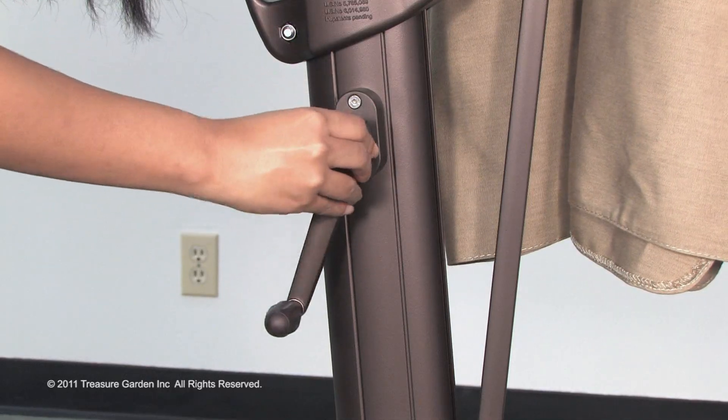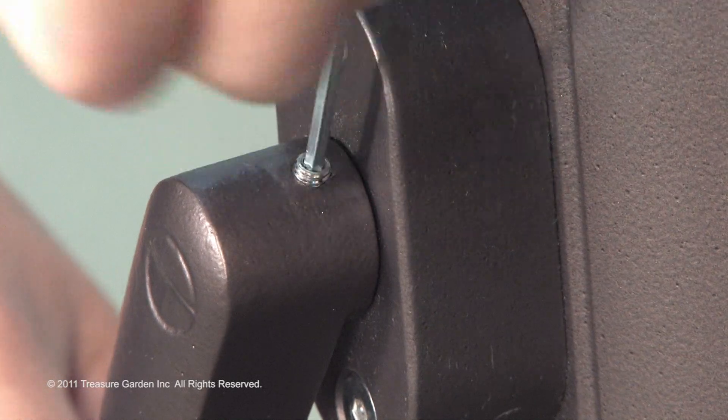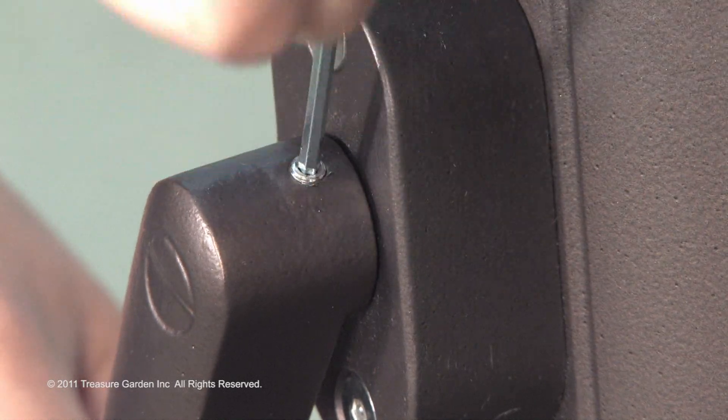Install the crank lift handle onto mid area of the main frame. Use the appropriate wrench to lock in small screws.